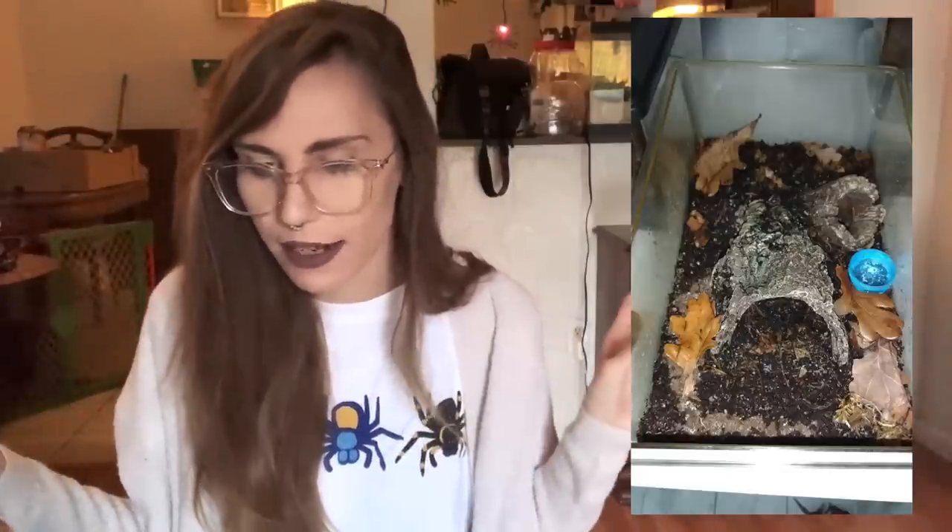And this is the other T. stirmi enclosure. It looks like it has a couple different hides and it's very damp, which makes sense because T. stirmi need a lot of moisture - they seem to have a lot of issues molting. I actually don't have one. I think they're a little overpriced for what they are, and they just seem to have issues with molts and cysts. So I'm not really wanting to invest in a T. stirmi or even a T. blondi - but if somebody offered me one for free, I'd take it and I'd probably love it.